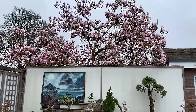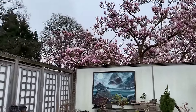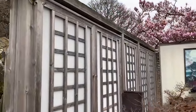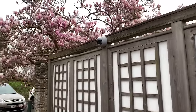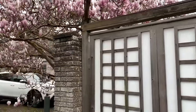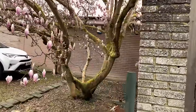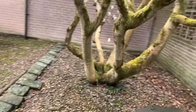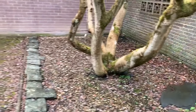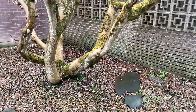I will just go around the back and show you the trunk. It's a massive tree. Look at the trunk of that tree - I've grown it in a multi-trunk style.